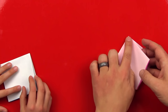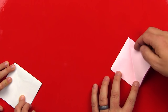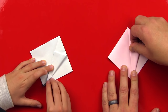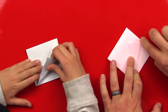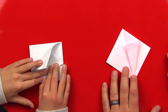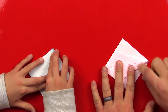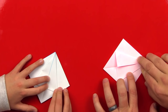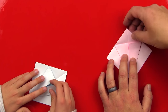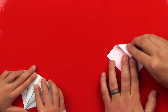Now we're going to take this side and fold it over to the left so that we have a little crease in the middle, and then open it back up. Now we're going to fold this edge to the middle, to that guide fold that we just created. Fold it down. Now we're going to fold this corner down so that we have a crease right along this top edge — fold it like that.